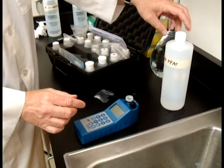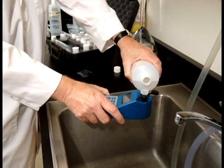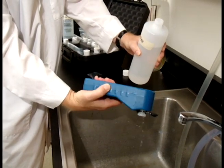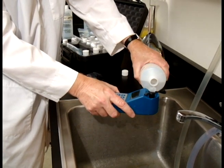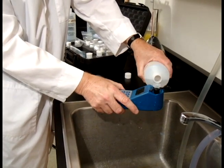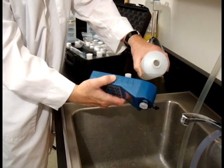But before we get started on that, we have to rinse our cell cup three times with the solution we're going to be using. I'm just using 100 ppm solution. That's two. I always like to get the cap to make sure it's rinsed also.